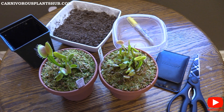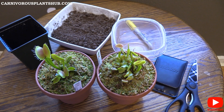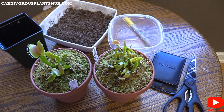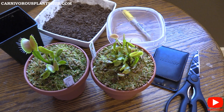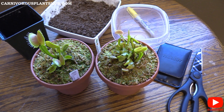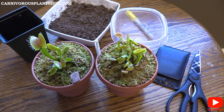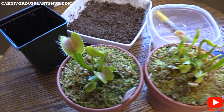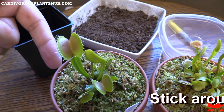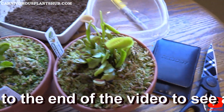Hey guys, welcome to Carnivorous Plants Hub. Today we're going to be propagating with flower stalks. This might be a low success propagation attempt because I don't have much flower stalk to work with. Both of these flower stalks are coming from cultivars, so we're going to try to clone these cultivars with flower stalk propagation. We have a B-52 over here — you can tell that's a nice big trap — and then over here we've got the UK Sawtooth.